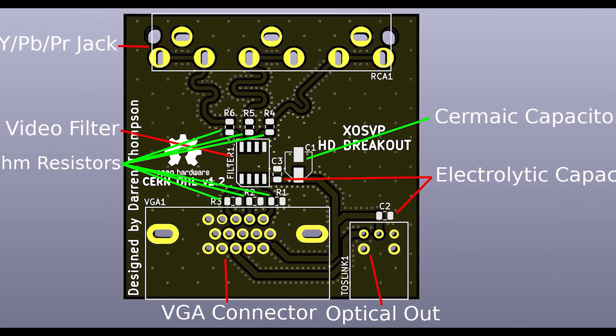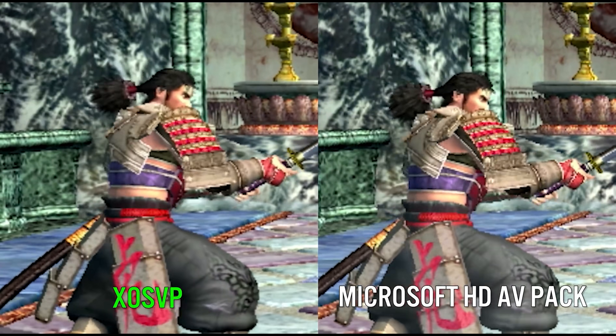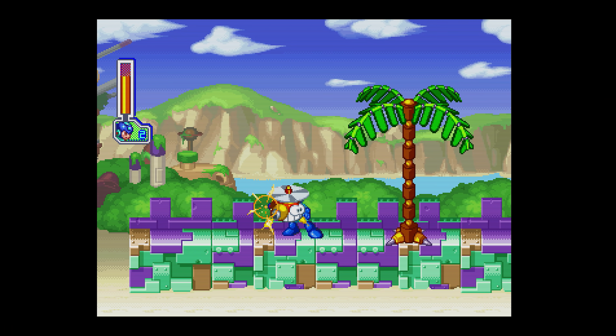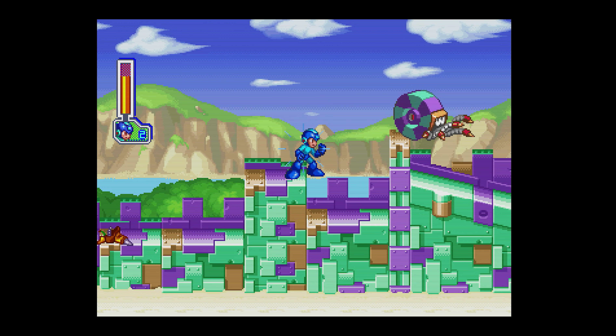The XO SVP, for example, is my personal favorite that outputs a clean signal, but it is a little fiddly to set up and requires you to route the audio separately. In recent times, however, game consoles such as the PlayStation 1, Sega Dreamcast, and Nintendo 64 have all had internal HDMI modifications that directly tap from the motherboard. The PS1 Digital was something that we recently reviewed on the channel and the results speak for themselves. So it's unfortunate that the original Xbox has never had a similar modification — that is, until now.